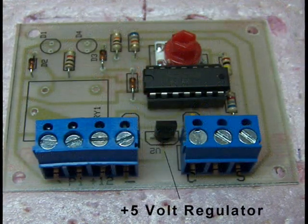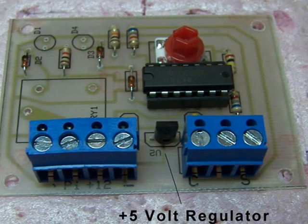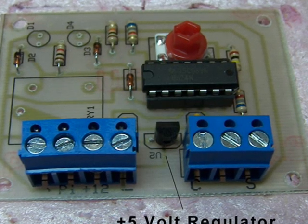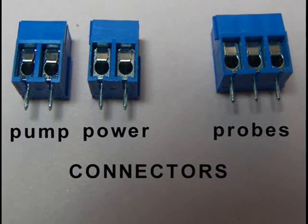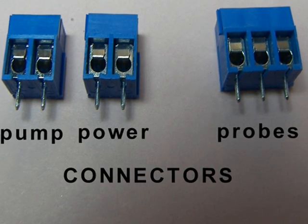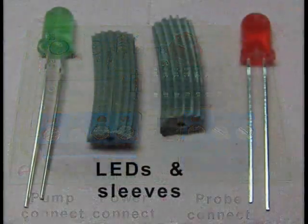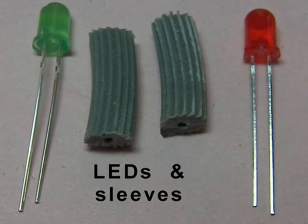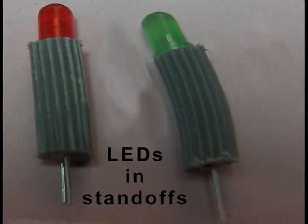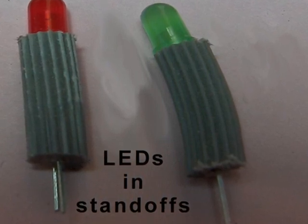The plus 5 volt regulator needs to be oriented in the right direction to work properly. The connectors may be installed first, but I normally drop in the regulator first so I have more room to work with. There are three connectors and the first two may be joined together to form J1. They are used to connect the pump, the power, and the probes. Now we can work on the LEDs. In order for the LEDs to extend through the top cover, we'll have to add extension sleeves. These sleeves are made from a screen spline. Keep the leads of the LEDs perpendicular while soldering them in place.